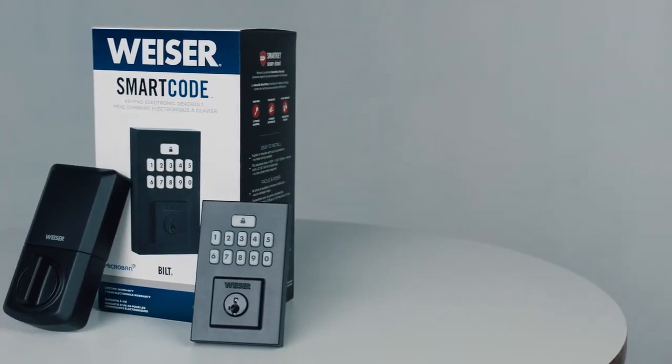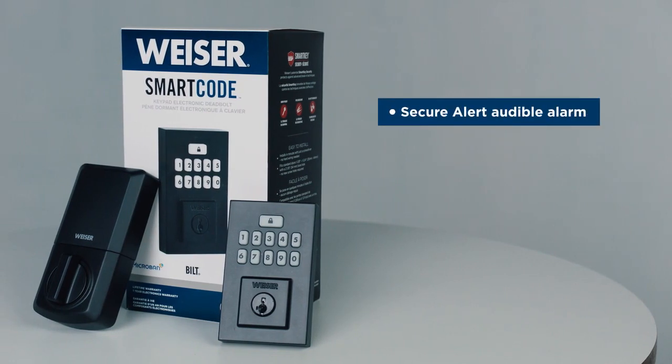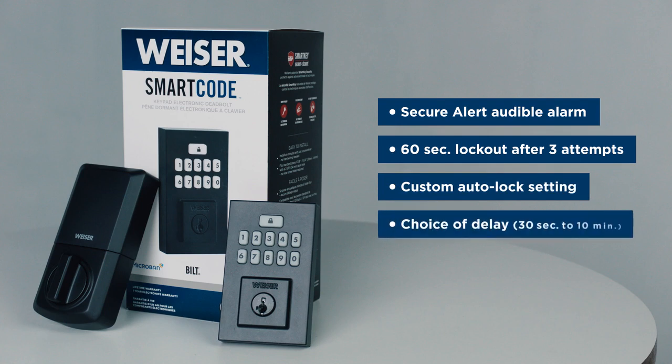For enhanced security, the SmartCode Keypad Electronic Deadbolt features Secure Alert, which triggers an audible alarm and 60-second lockout after three incorrect code entries, and a custom auto-lock setting with a choice of a 30-second or a 1, 3, 5, or 10-minute delay.